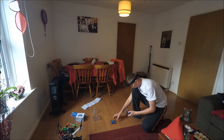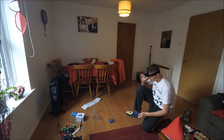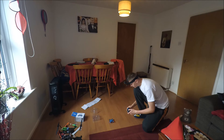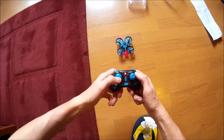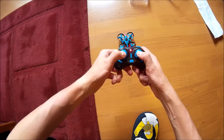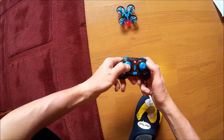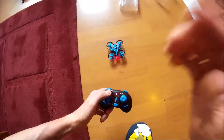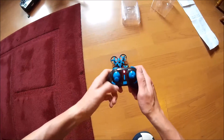Just to be sure I'll calibrate the gyro. Keep the sticks down and into the middle - let it blink a few times, and that means it's calibrated. You press down and to the center, then your quadcopter will blink a few times. Okay, gyro is calibrated - let's fly!